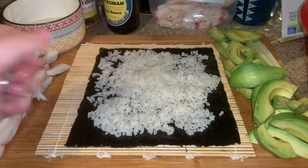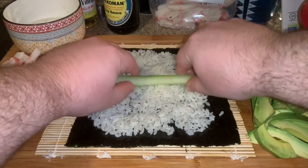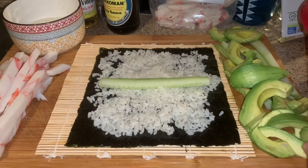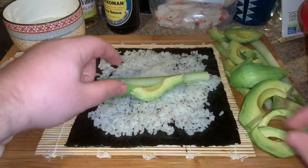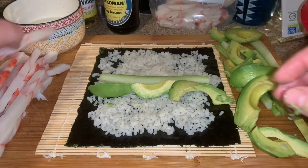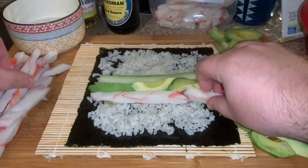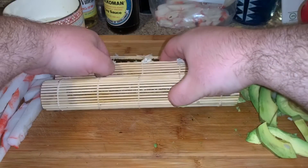Next, take the cucumber and put it right here in the middle. Then take the avocado and put it in between like that. After that, put the crab meat on like that.